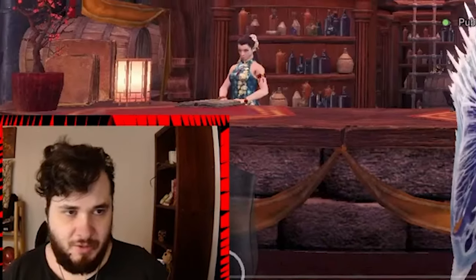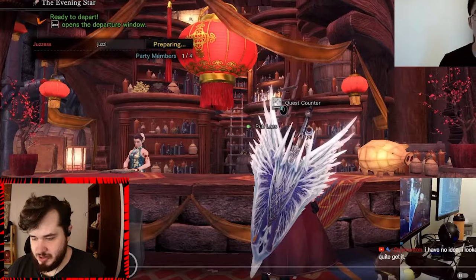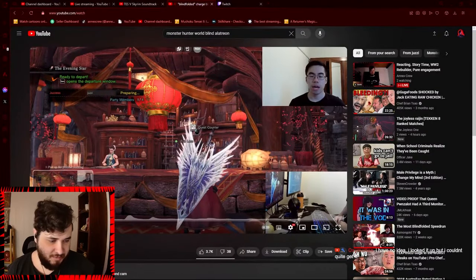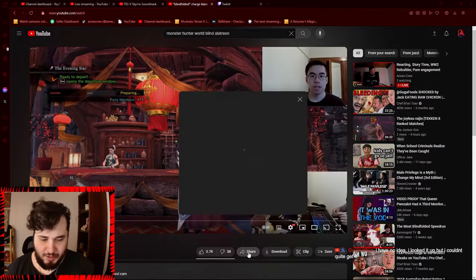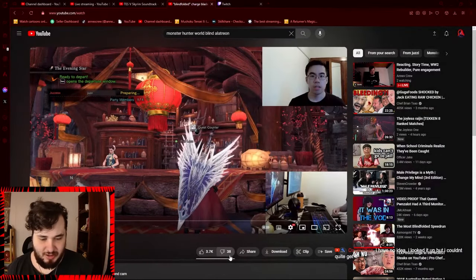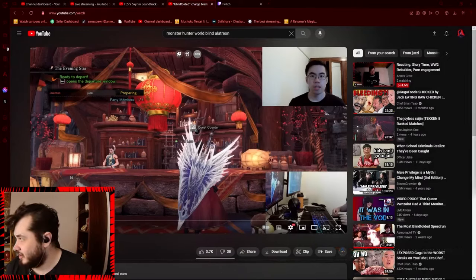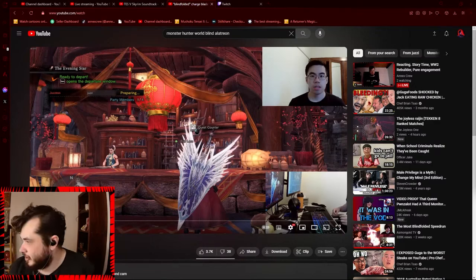This is a blindfolded Charge Blade Alatreon run performed by Jazzy. I'll go ahead and post his video link in the chat in case you guys want to check him out — apparently he does a lot of this stuff. Go ahead and give him a like on his video if you're interested.